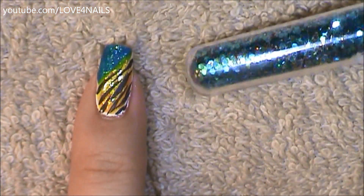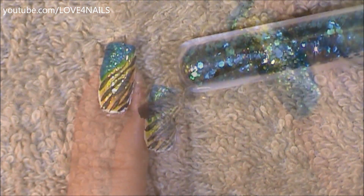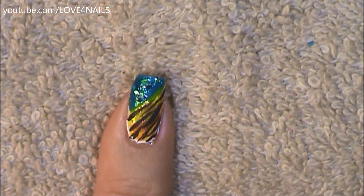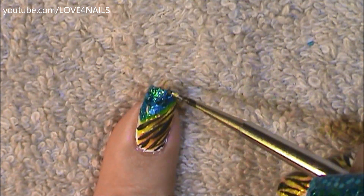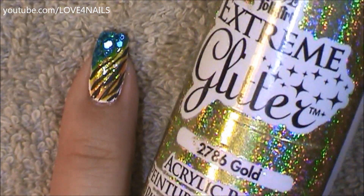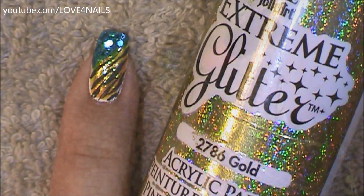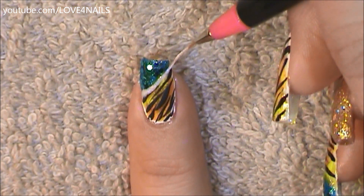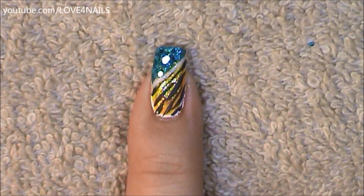Now I'm going to use the same turquoise glitters. I'll apply top coat over my turquoise polished area and randomly, with my marbling tool, add those glitters. Then I'm going to use extreme glitter by Folk Art in the color gold, dividing the turquoise from the rest of the colors by painting a stripe. Apply your top coat and your design is complete.